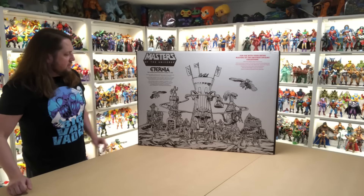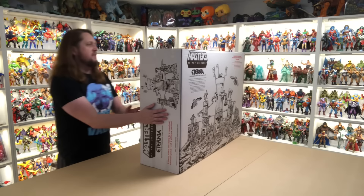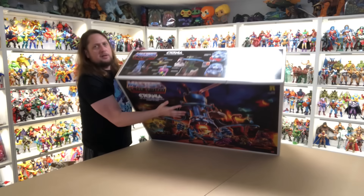Beautiful artwork once again — a different look than the front, which is really cool. The top is a little bit more colorful. A lot going on up there.